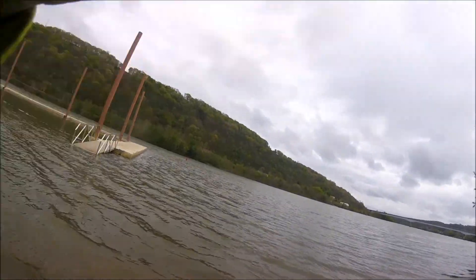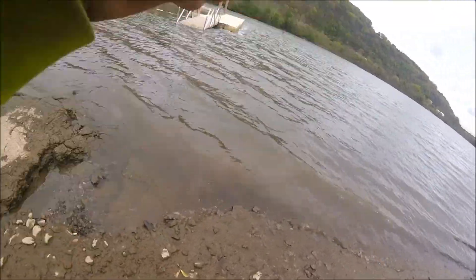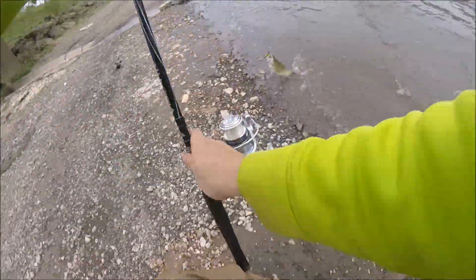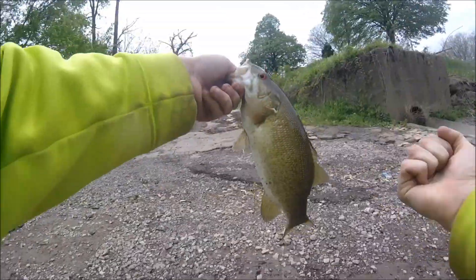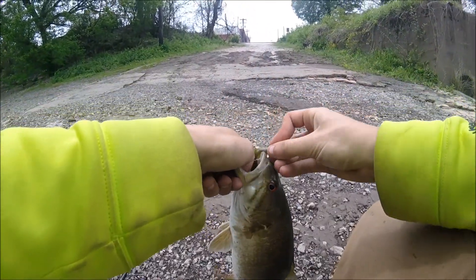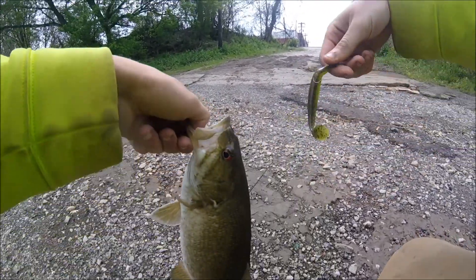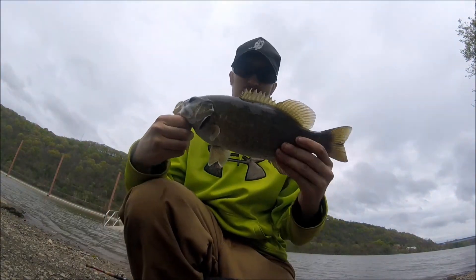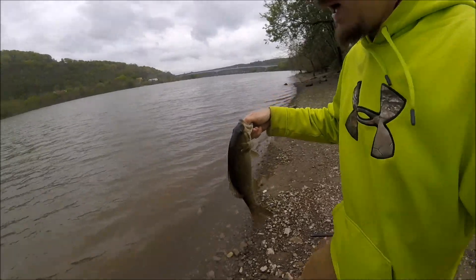Oh, I got one on! Oh, nice smallmouth! Oh my god, really nice smallmouth! Oh my goodness! Oh, nice one — let's go, let's go, let's go! Let's go on the fall! Look at that — on the fall too, bro. A daggone stud off a Caffeine Shad. The rain's pushing in, I don't care, I'm staying out here after that one. They're here, they're munching on paddle tails!